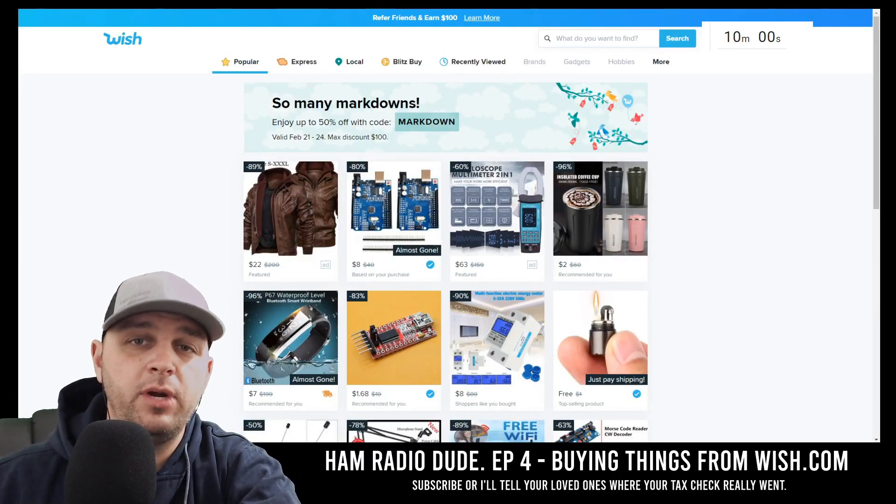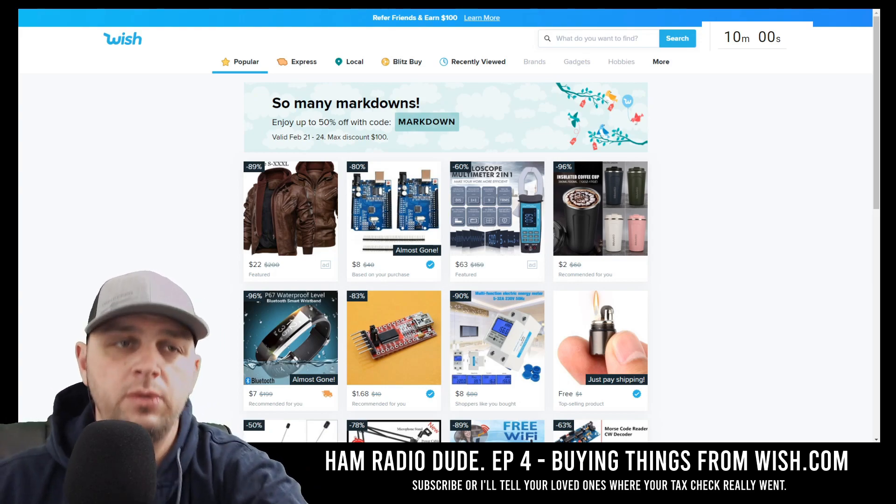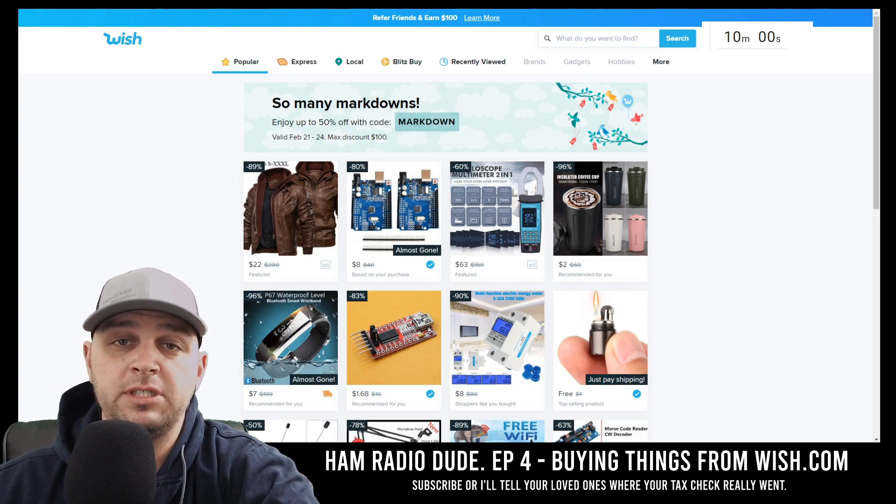Hey everybody, how's it going? It's the Ham Radio Dude, W9FFF. Today's episode four of Ham Radio Dude and we're going to be purchasing things off of Wish.com.